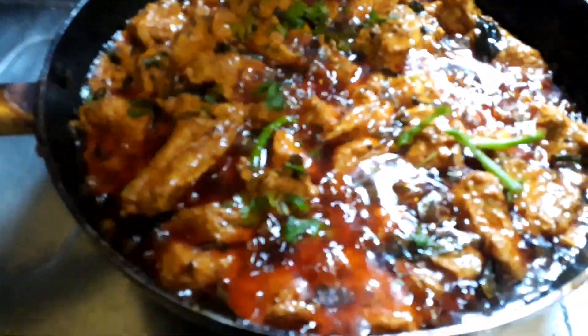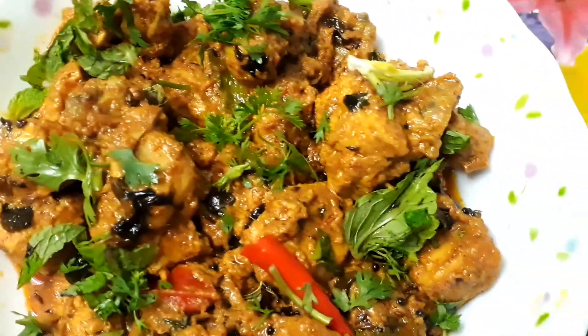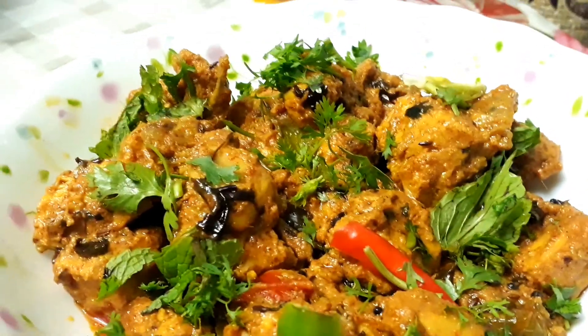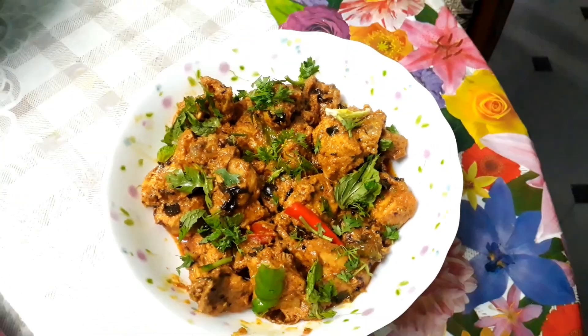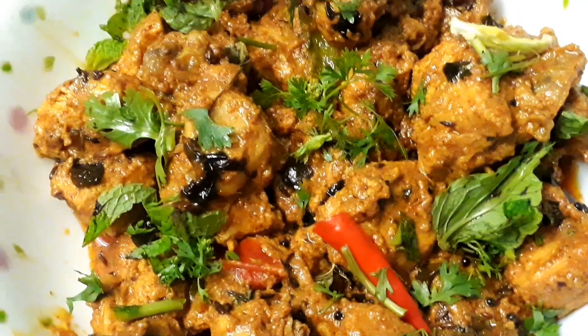So guys, if you like this recipe of mine, please subscribe to my channel, give me a valuable comment, and share it with your friends and family. Be healthy, be happy, take care, and thanks for watching. Bye!